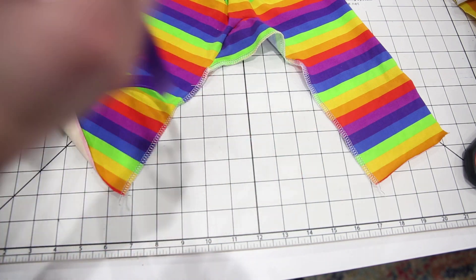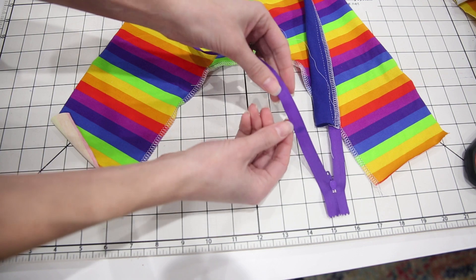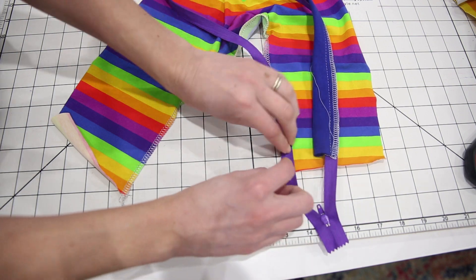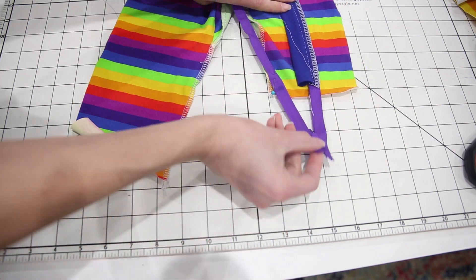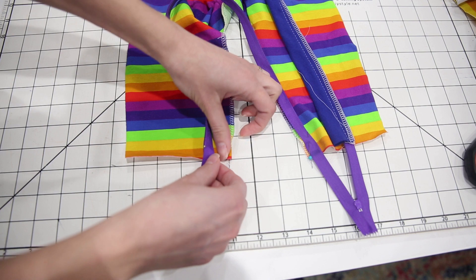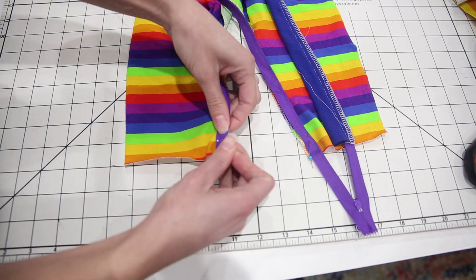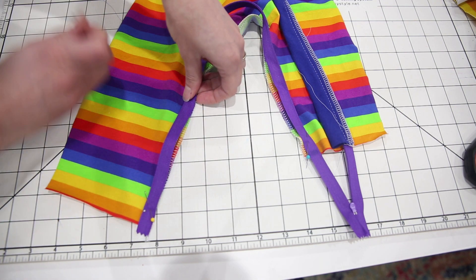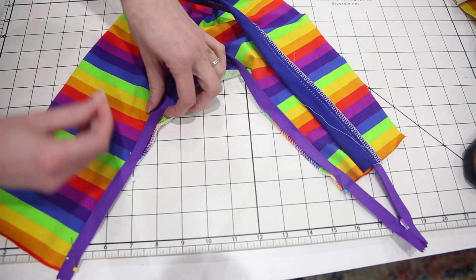Pin the zipper in place, getting the right side of the zipper. Line up the edge of the tape — not the teeth, but the edge of the tape — with the edge of the inseam. Line up your marked point with the bottom of the inseam. The zipper is face down with the zipper pull upside down. Get the other end of the zipper tape and line up the top zipper stop five-eighths of an inch from the end of the pajamas. Find the midpoint of your zipper and the midpoint of the inseam and match those up as you keep pinning.